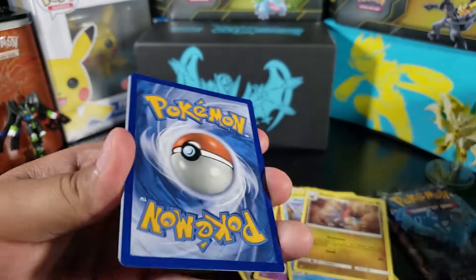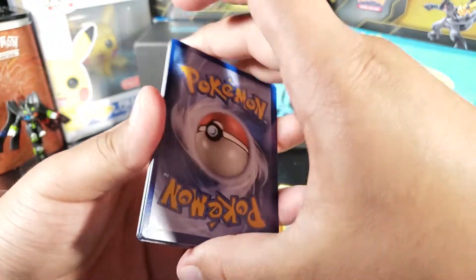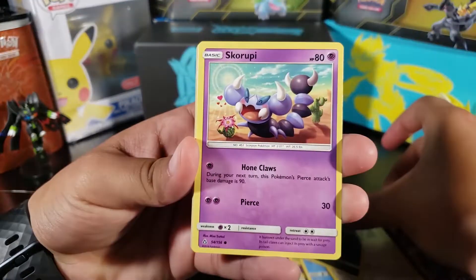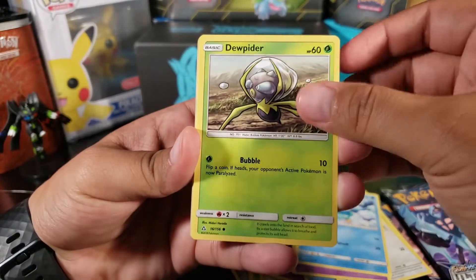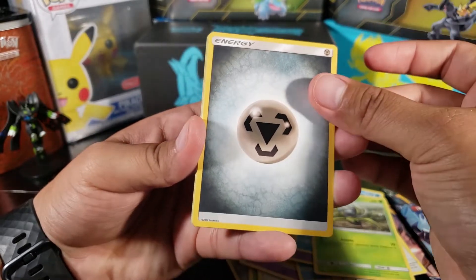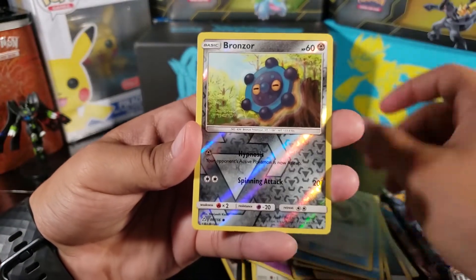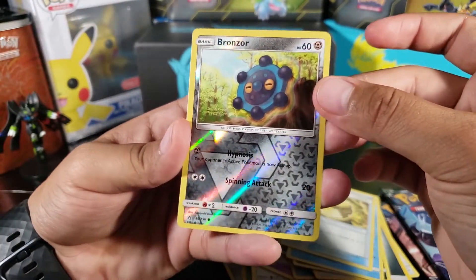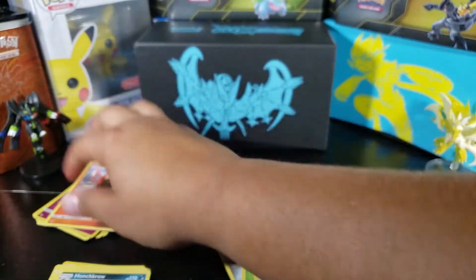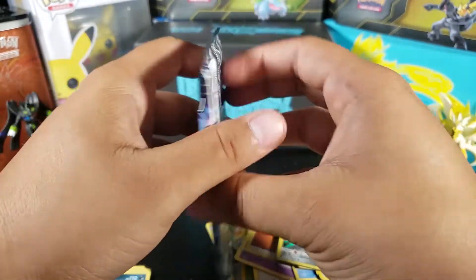Here's the last code I'm giving away. Pack six: Yanma, Stunky, Skorupi, Piplup, Dewpider — I think it's the first one we've gotten — metal energy, Skuntank, Floatzel, Electric Memory, Bronzor, just a common reverse, and then Heat Rotom this time as a regular rare. No luck — I'm losing hope with two packs left.